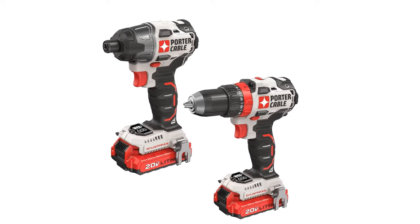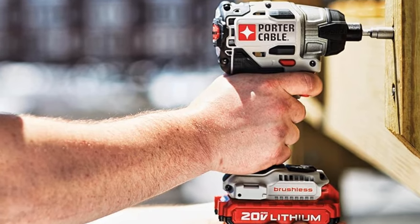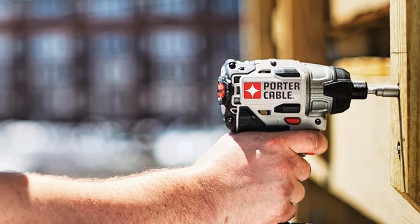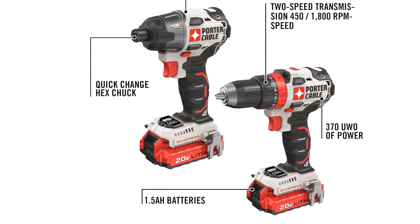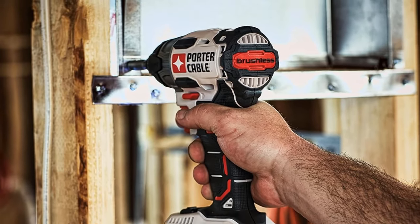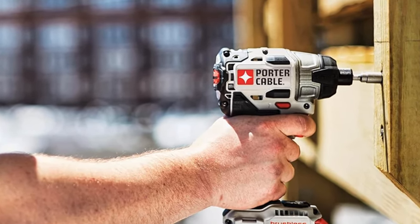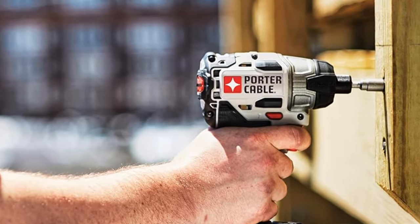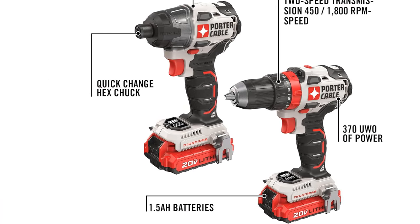The quarter-inch impact driver motor provides 1,400 inch-pounds of torque for large fastening applications, with a transmission that provides 2,700 max RPM for speed of fastening. One-quarter quick-change hex for one-handed quick and easy bit changes. These two tools offer a compact size ideal for tight spaces and lightweight design for reduced user fatigue. Kit includes: 1 PCCK 607 Brushless Drill Driver, 1 PCCK 647 Brushless Impact Driver, 2 1.5Ah batteries, and 1 charger.